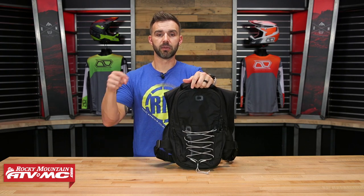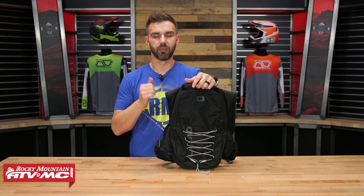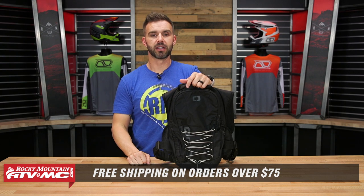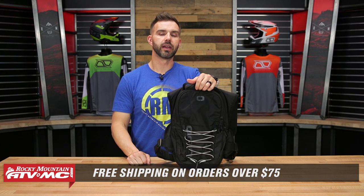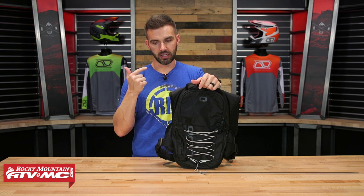Questions or comments, leave those down below. To grab yours and see the other options, click on the link or head to RockyMountainATVMC.com. As you all know, we ship free over $75. If you want to stay up to date on products like this, subscribe to the Rocky Mountain YouTube channel and hit the notification bell — you'll be good to go.